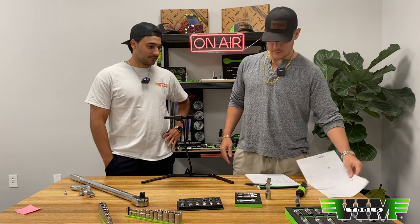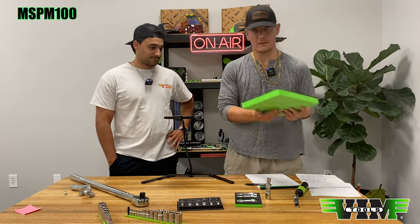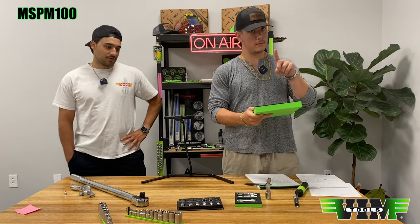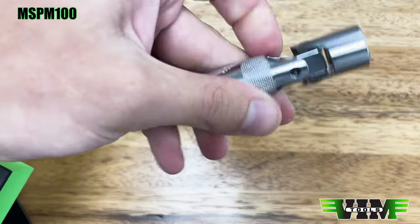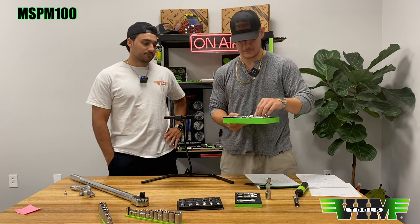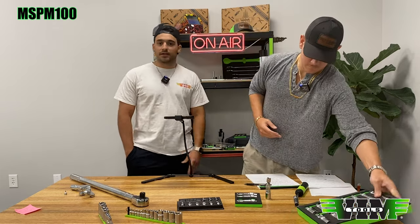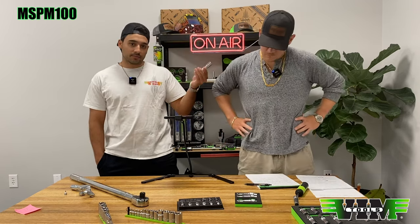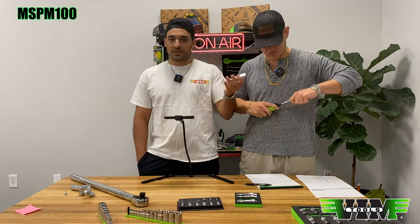What's on the table is our magnetic spark plug socket master set — but this one has pins. The 18mm is not included in that set; it's sold separately. It's something we have in our lineup that we don't talk about much, but if you work on motorcycles, BMWs, Mercedes, or Mini Coopers, it's worth checking out.